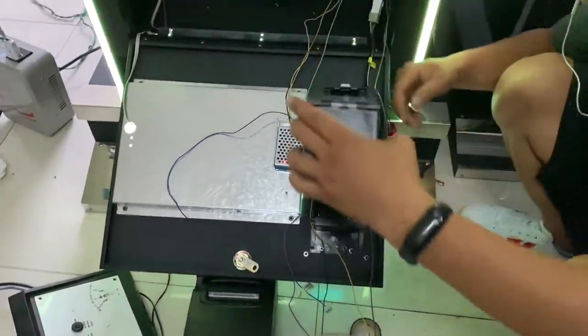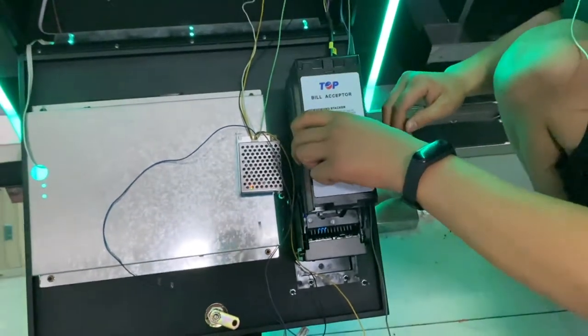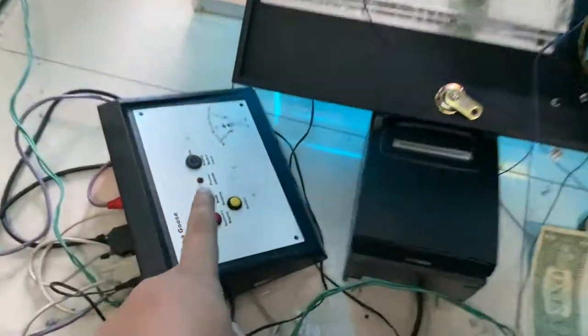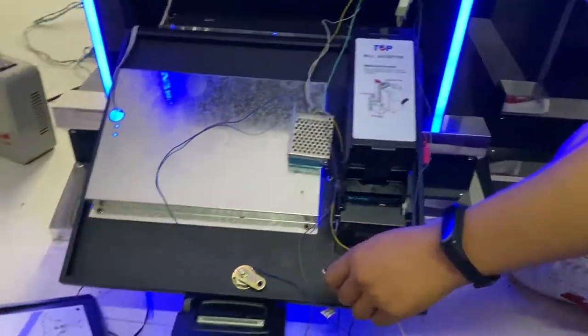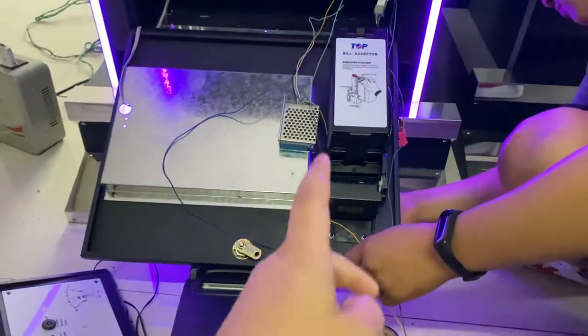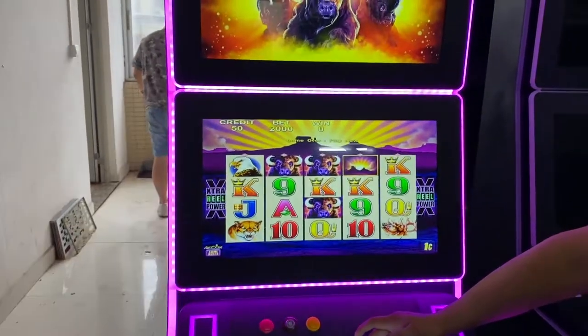Let's take the $10 bill first. Let us test. This is the Musa Goose pictures, and then this is $10. So insert — we insert $10 and then 1,000 credits will show up on the screen.